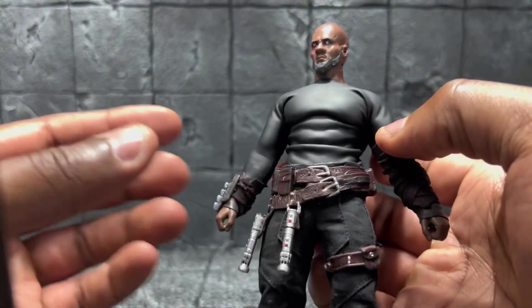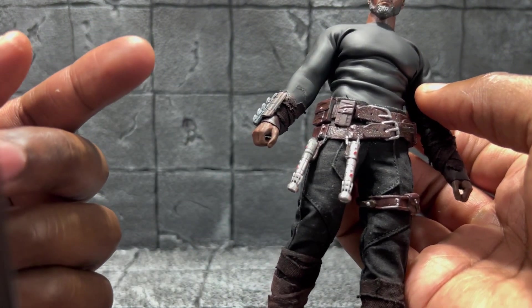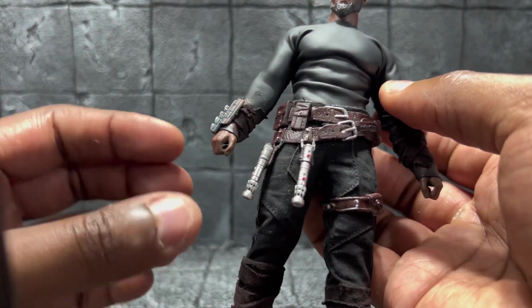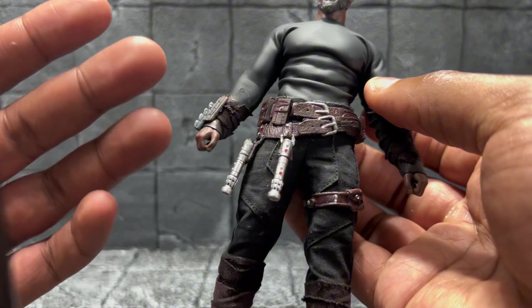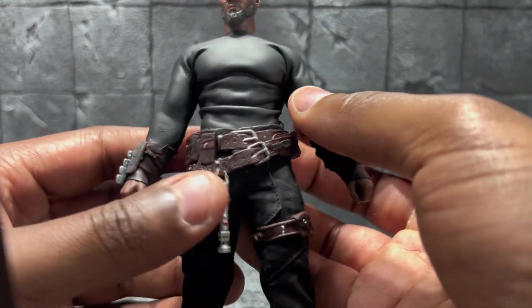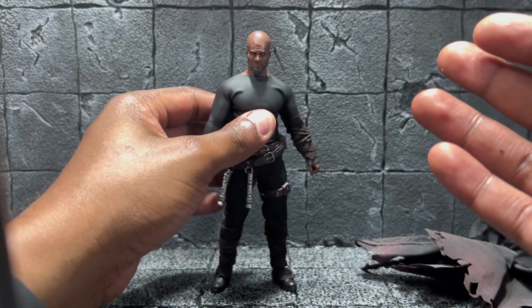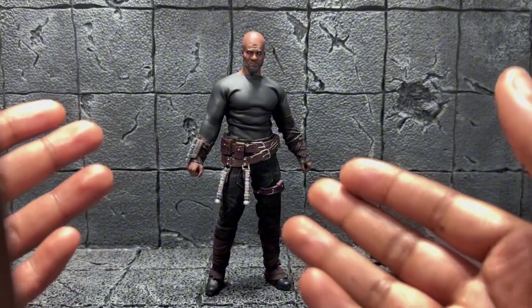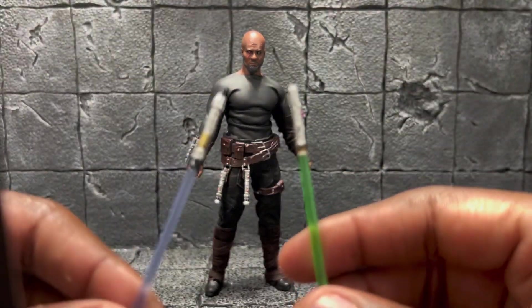The lightsabers are from Darth Maul — he had two non-activated lightsaber handles, so I took those and glued them on here. The backstory behind that is that these are from fallen Jedi — not that he killed them, but they're more like friends. He carries them in honor of those friends. As far as his weapons, he has these two lightsabers.